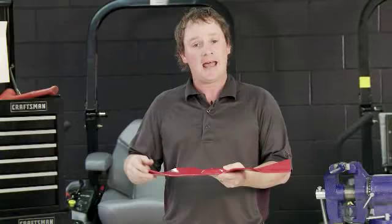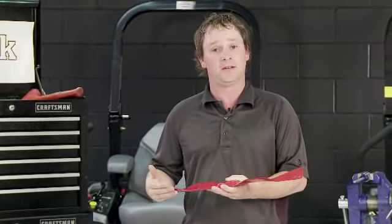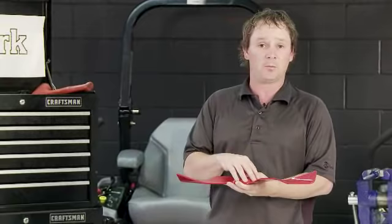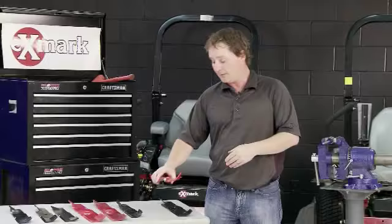The second blade is the mulching blade. It's designed to cut and recut the grass until the particles are so fine that they fall down through the blade and get embedded into the turf, helping to recycle that grass back into the turf. The Exmark mulching blade should only be used in conjunction with the Exmark mulching kit, which is a baffle design that divides each cutting blade up into its own cutting chamber.